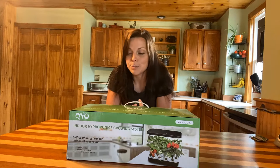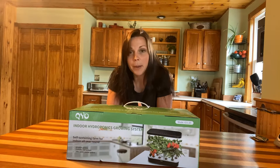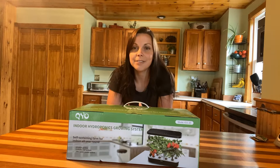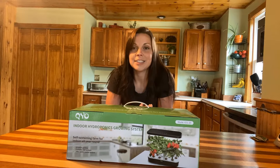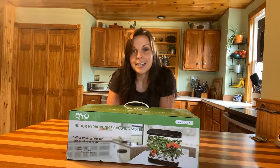I'd also like to get some little pepper seeds and some different things that I haven't tried to grow in these yet — I'd like to try those, but not today. So let's get right into this system.